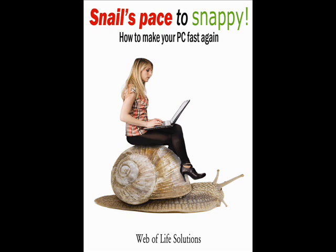Has your Windows computer slowed you down? Don't buy a new one, don't pay high fees to get it fixed. Speed up your PC with this step-by-step guide written for beginners: 'Snail's Pace to Snappy: How to Make Your PC Fast Again.'